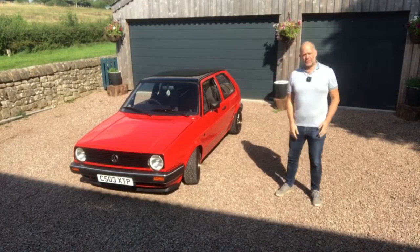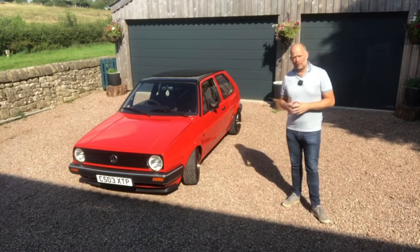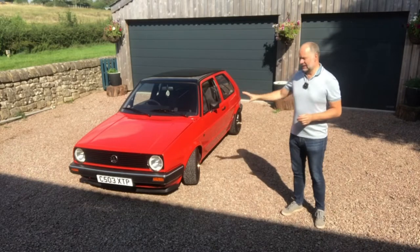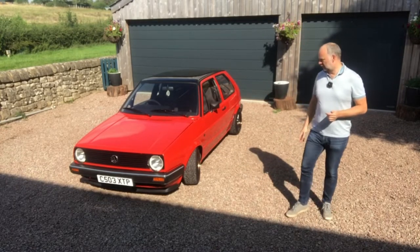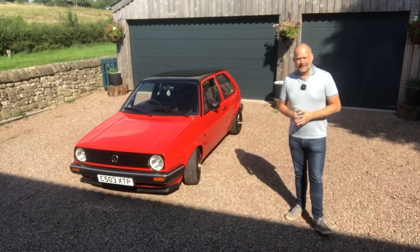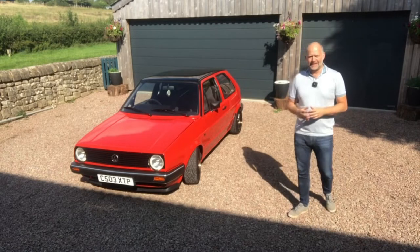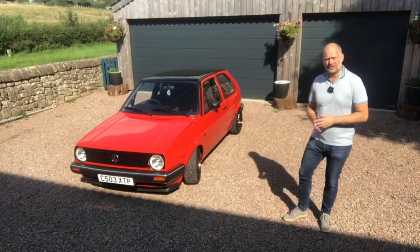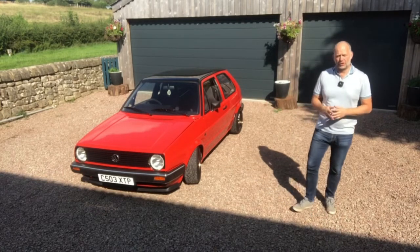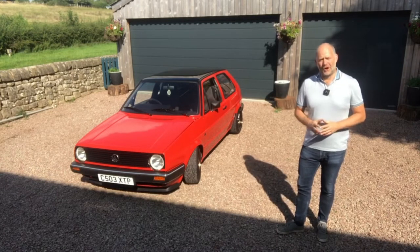Hi there everybody, it's Rich here with another fast and fun video. This week I'm doing something I rarely do — I'm taking a look at a modified Mk2 Golf GTI, and not just slightly modified but heavily modified. Some of you will immediately know this isn't a Mk2 GTI shell; it comes off a 1.3 or 1.4 CL donor vehicle but has a Mk3 GTI engine in it. Let's take a look at this heavily modified Mk2 GTI.